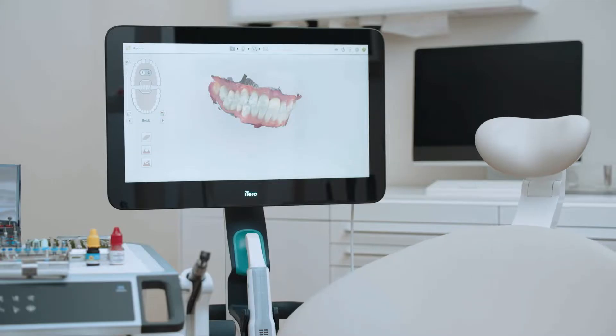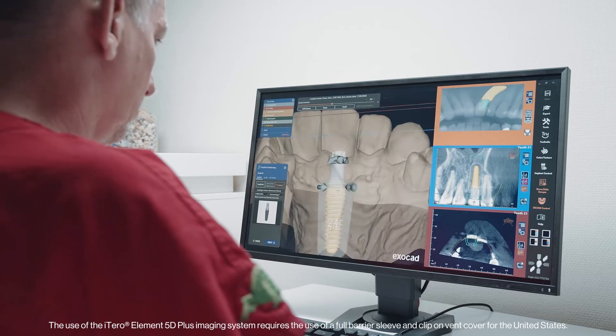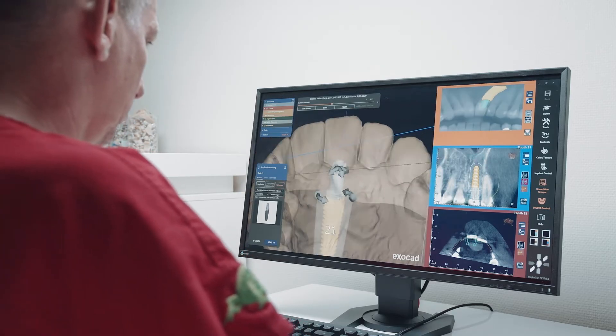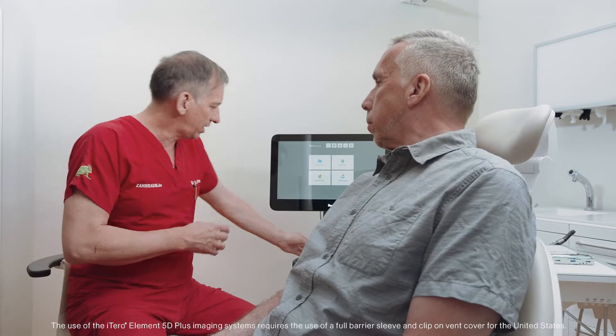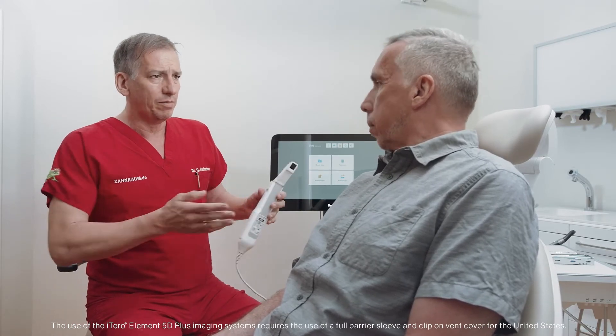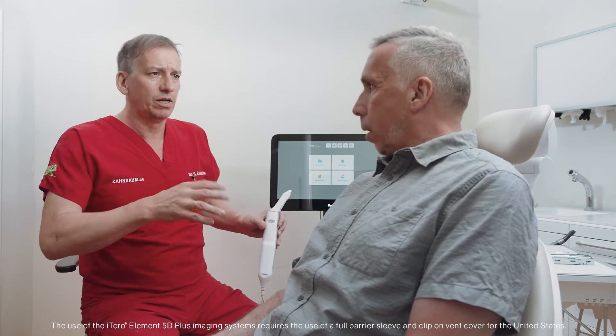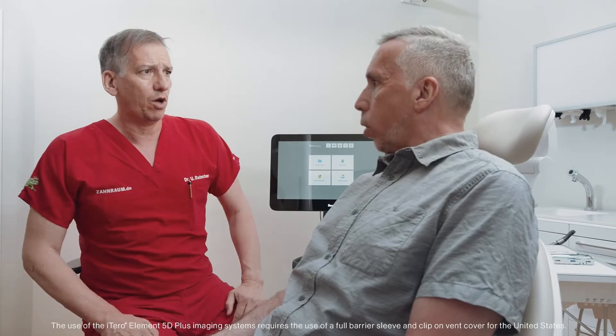With roots in restorative, iTero scanners are versatile and designed to streamline and enhance a range of digital workflows, like a chairside implant and crown. Dr. Radmacher will demonstrate just how intuitive the digital workflow for a chairside implant and crown can be, thanks to the iTero scanner's open system, which allows for the easy transfer of files to chairside dental design software.